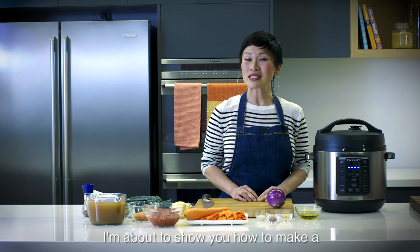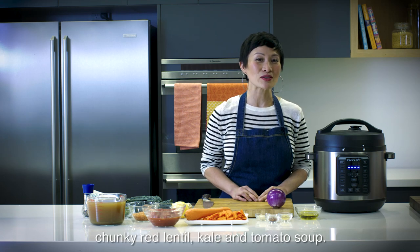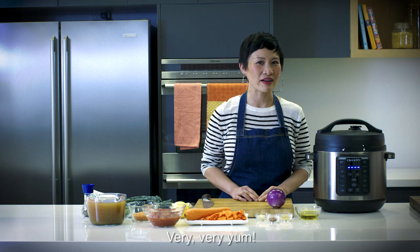Hi, I'm Po. I'm with Crock-Pot and I'm about to show you how to make a chunky red lentil kale and tomato soup. Very, very yum.